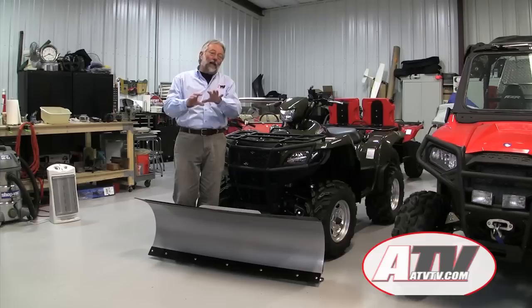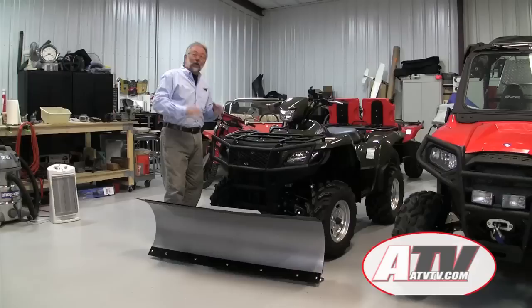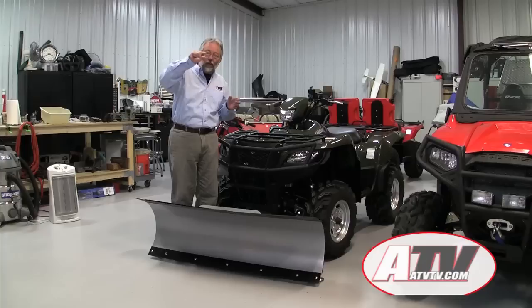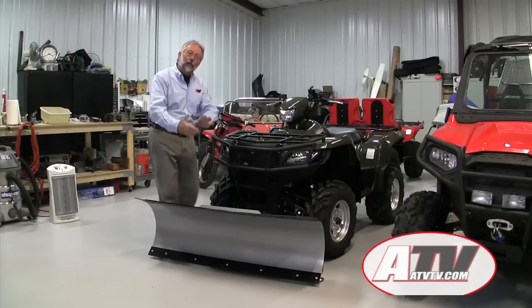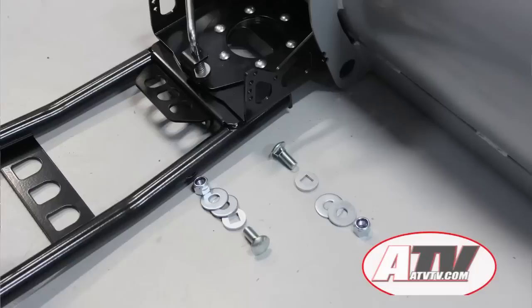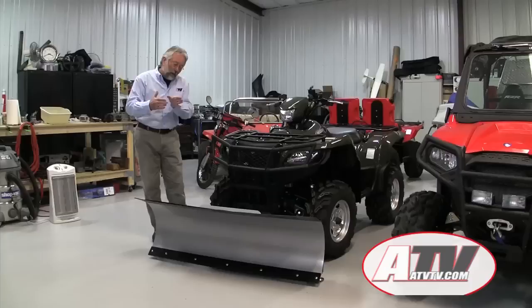One thing I like about the KFI mounting plate is the mounts don't hang down very far, so it's conceivable you could just leave it on all year round. The KFI has real little heavy tabs — I think they're going to survive riding through the rest of the year. Once you get the mount on, you just have to assemble the blade to the push tubes. The first thing to do is mount the blade to the push tube using four big bolts with washers.